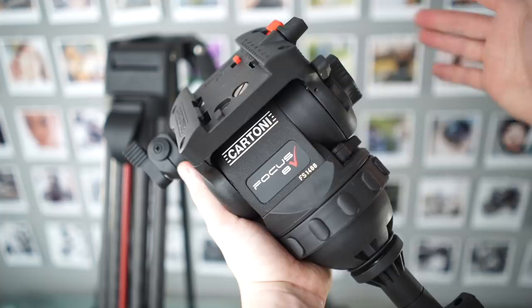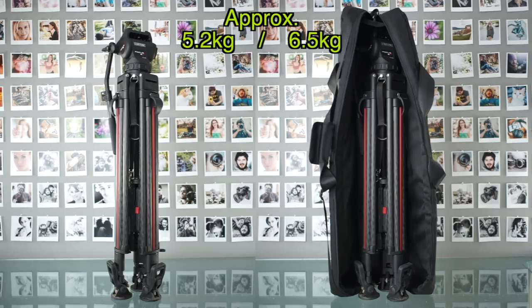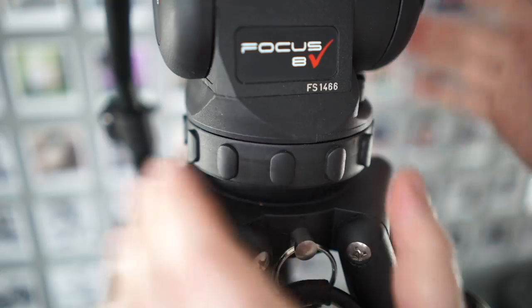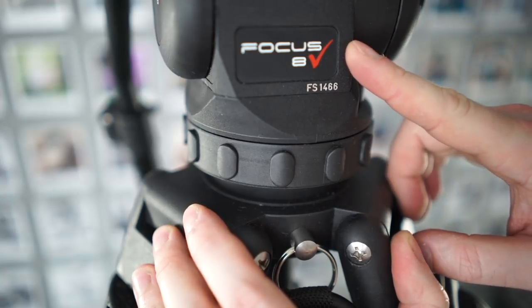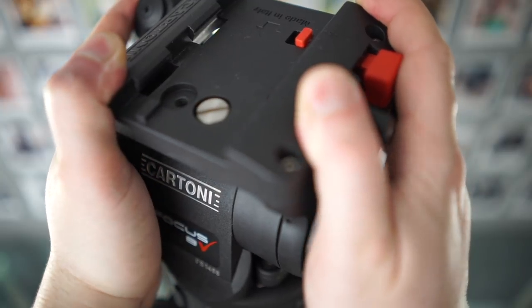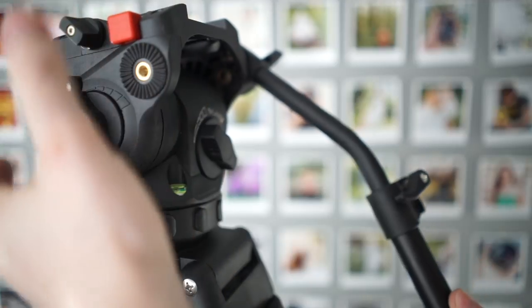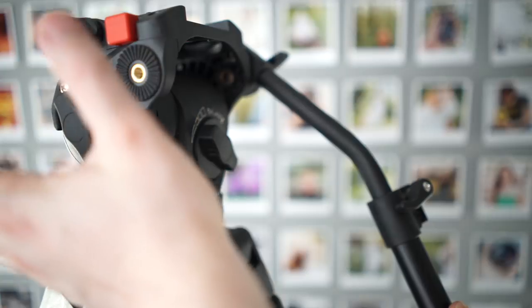This head is pretty chunky, but I think it's actually Cartoni's smallest head, and it's pretty lightweight at around 1.8 kilograms. It's around 5 kilograms ready to film, and around 6 kilograms with a bag. The Focus 8 is made mostly of composite material — nylon reinforced with fiberglass and carbon fiber — except for a few metal parts like the plate. It doesn't feel very expensive in the hand compared to metal, but it can actually be more durable for the weight and allows the head to cost less than many competitors even with much better features.